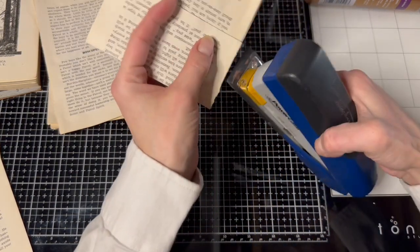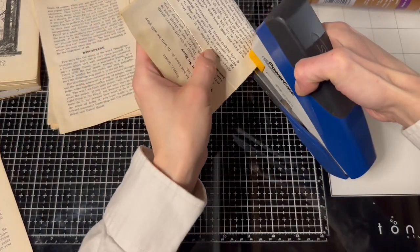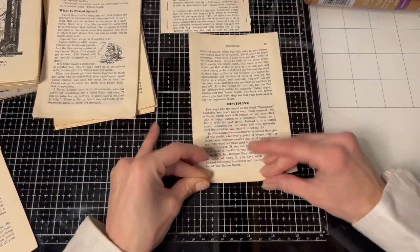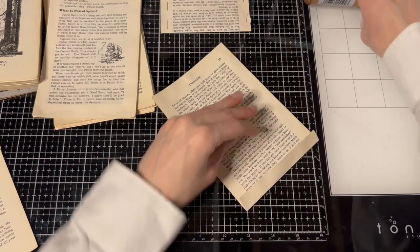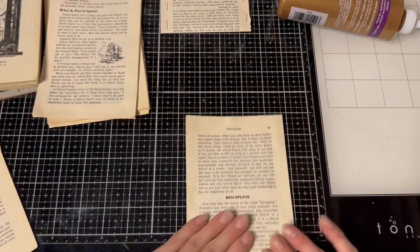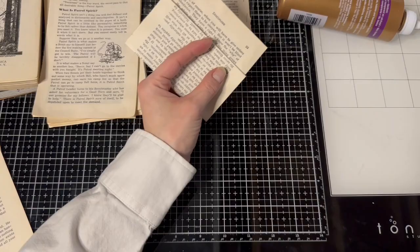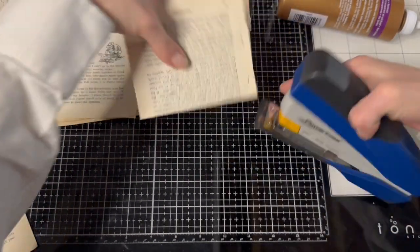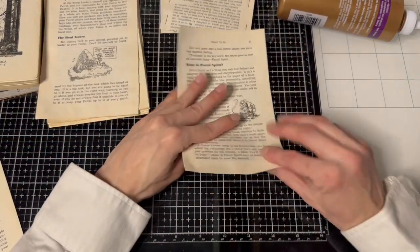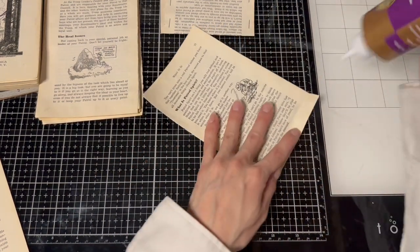I never get to use the stapler, so I'm all excited to be using the stapler. There's one — okay, let's do the next one. Glue this down. How are we on time? Eight minutes? Not so bad. I'm going to try to make as many as I can in the 40 minutes, because last time I did just four and only used up like half my time.